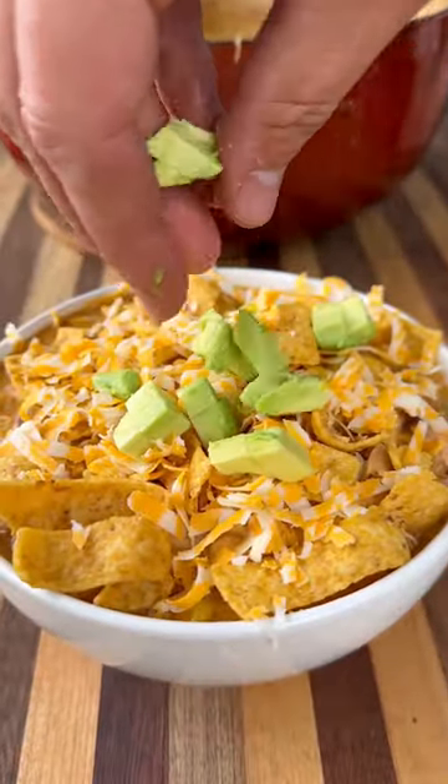Plate it up, top it with some Fritos, some avocado, some shredded cheese, and this is ready to go.